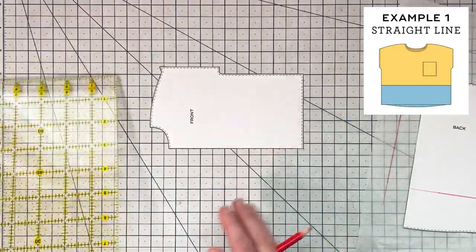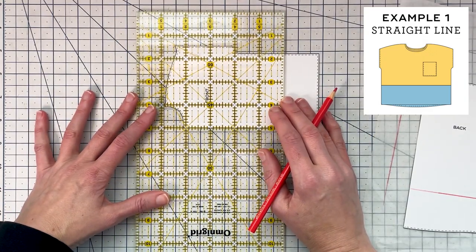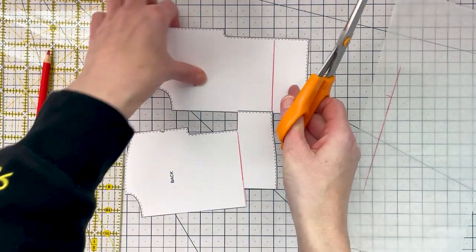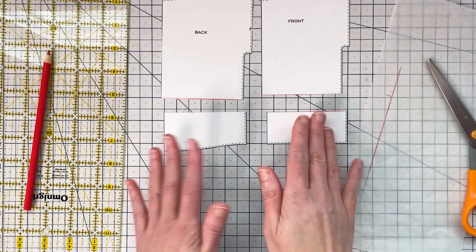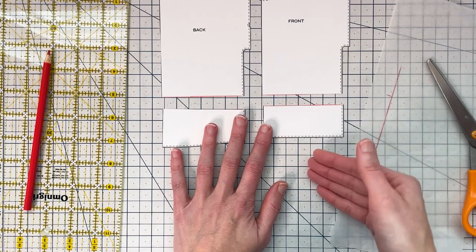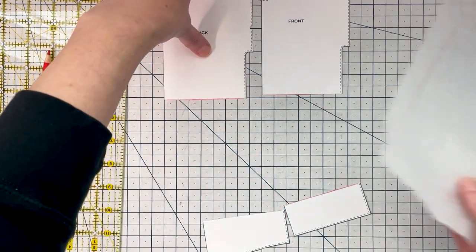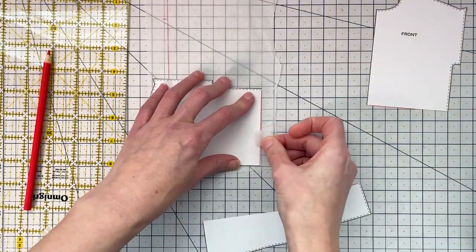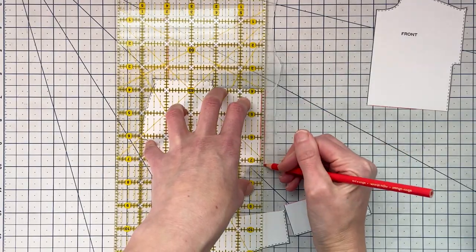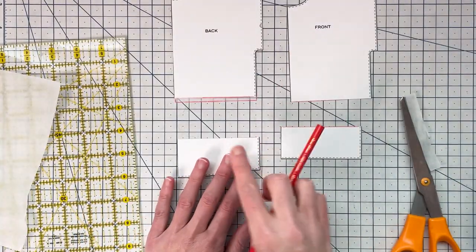We're going to do the same on the back pattern piece because I want my color blocking to line up. When you draw this line, you want to make sure that you go perpendicular to that fold line. So we have our lines, and now we grab scissors and cut right along those lines. Now we have four pattern pieces with a seam line right here. To maintain the integrity of the pattern and its original length, we want to add a seam allowance at all the cut edges. You can just bring another piece of paper, tape your pattern to it, and use your ruler to add in a seam allowance, then trim it out.